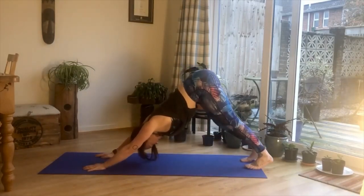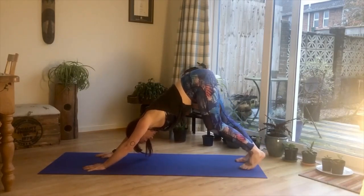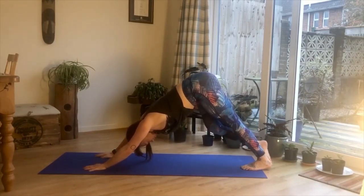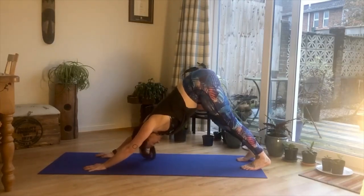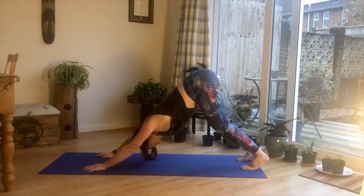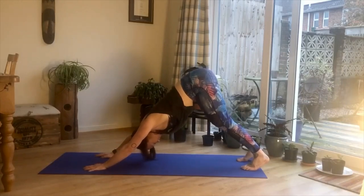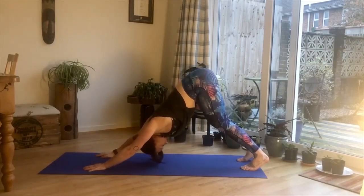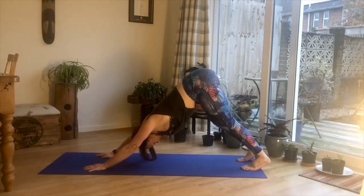Into your baby cobra, exhale, release, tuck the toes, then down into a brief child's pose and pushing that bum nice and high into your downward facing dog. In downward facing dog, if you can't get your heels flat on the floor — which I can't always, as I have very tight hamstrings — take a slight bend in the knees and make sure that your spine is nice and straight, almost taking your chest towards your thighs, sending your bum up with a nice bend in the knees if that's comfortable.